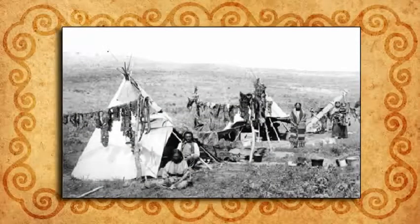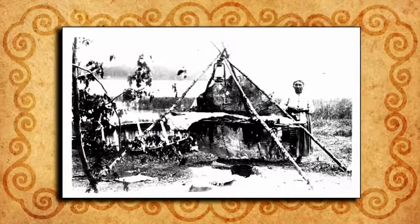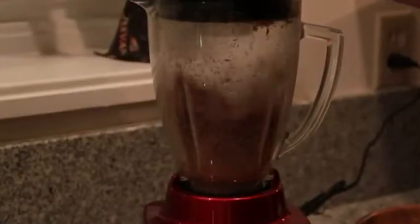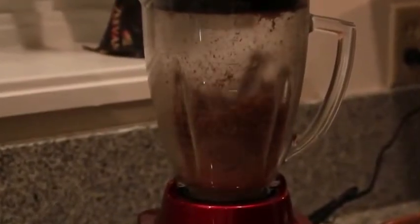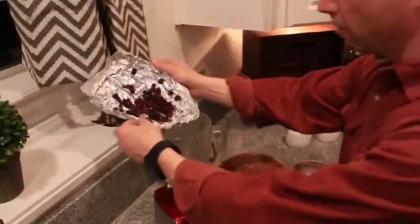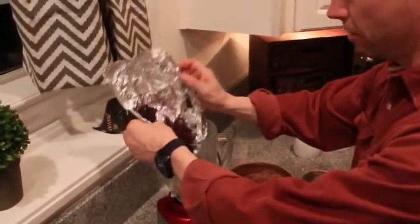Let this dry for about 15 hours or until it's crispy. 150 years ago, people dried their meat by building a wooden pyramid over a small fire and hanging the meat slices on that. After 15 hours, this is what you should get. Toss it in the food processor until it becomes a powder, and do the same with the blueberries. In the old days, they'd grind it with a rock to crush it into a powder.